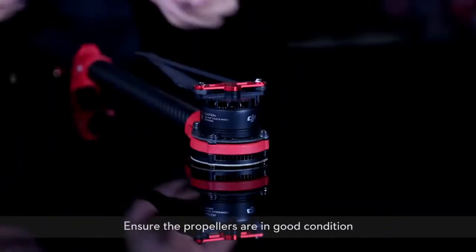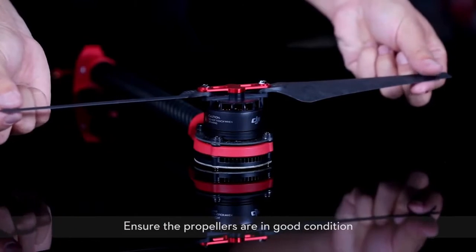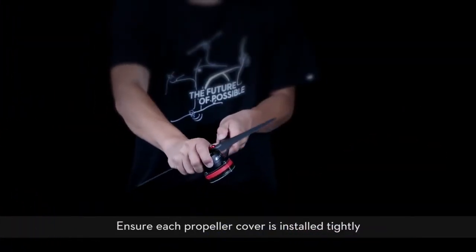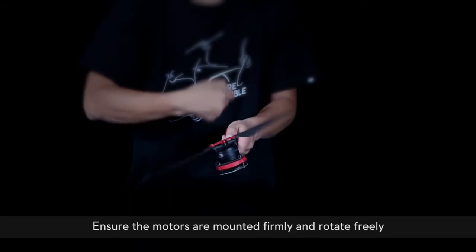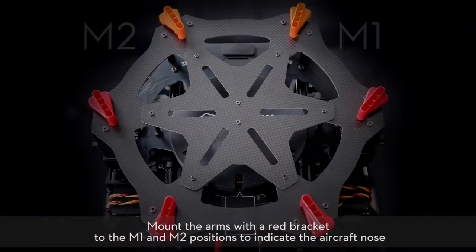Install the frame arms. Ensure the propellers are in good condition. Ensure each propeller cover is installed tightly. Ensure the motors are mounted firmly and rotate freely. Mount the arms with the red bracket to the M1 and M2 positions to indicate the aircraft nose.